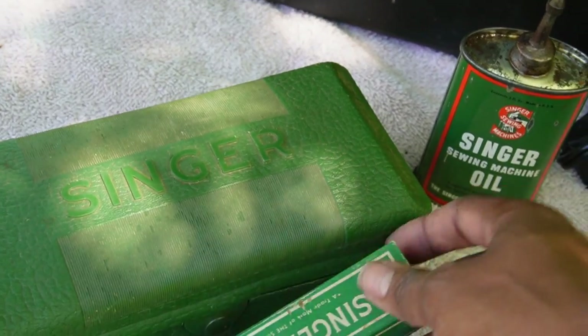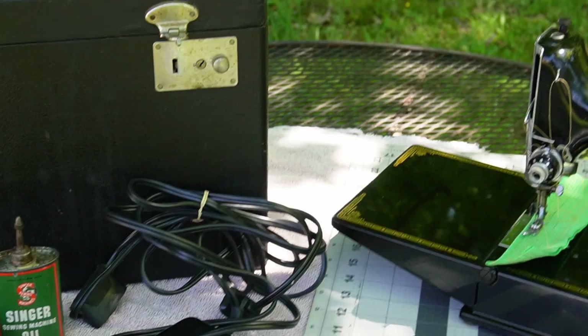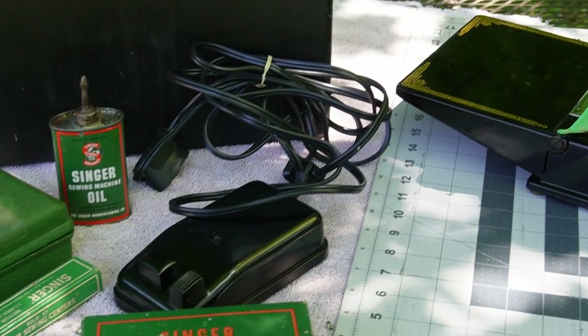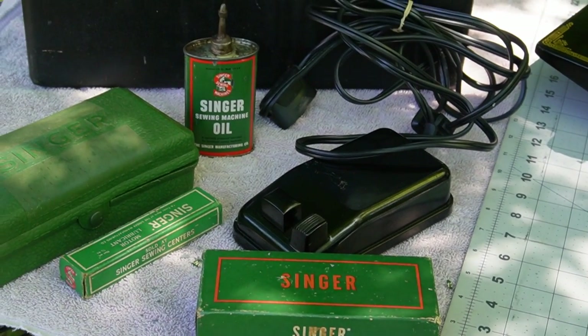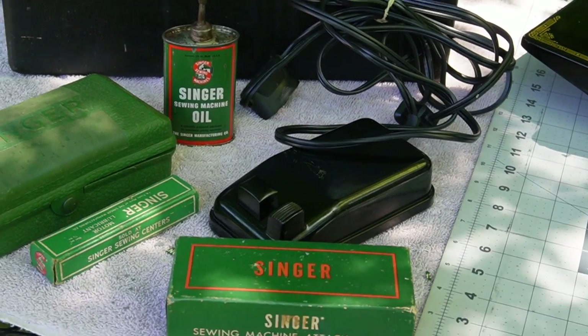I'm actually a little bit nervous about using it because it looks so very old. I was thinking about buying some more grease, but does grease expire, or can you use it from 1952 onward?